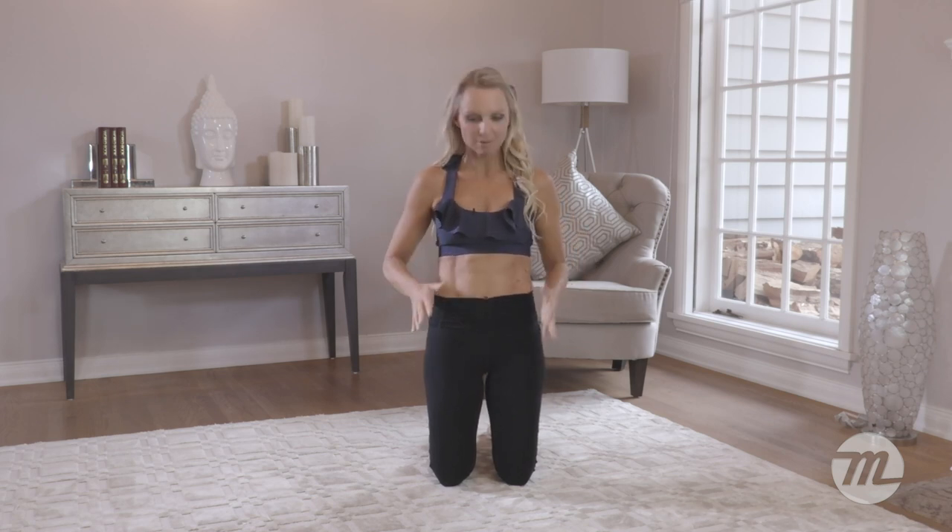Hey guys, Tracey Malley here. Today I have got some great exercises for you. After many requests, you asked for some thigh blasting exercises. So today, thigh blasting here we come to really tone up the thighs.